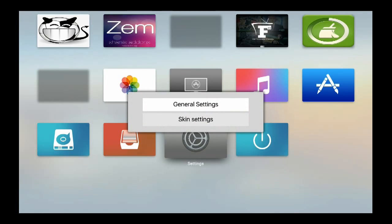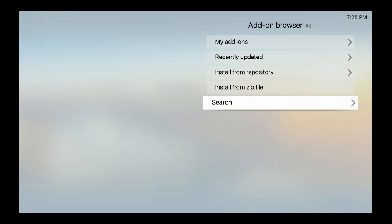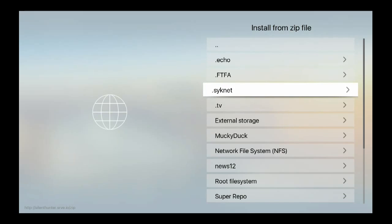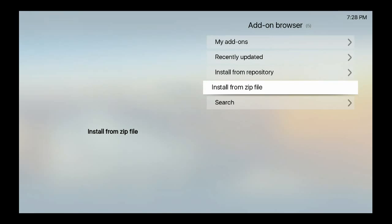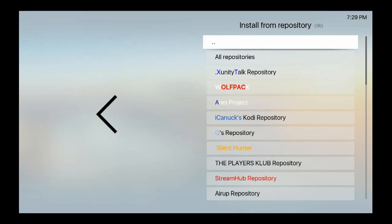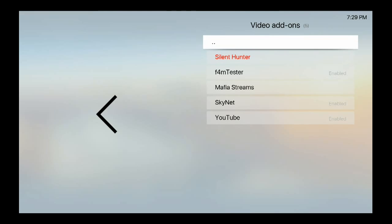Hit Return, go to Settings, go to Add-ons, Install from Zip. Look for Skynet, install the repo — it's called repo dot silent-hunter dash 2.0 dot zip. Install that, then go back. Navigate to the Silent Hunter repo.